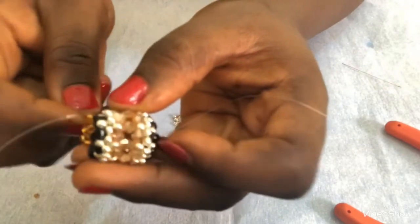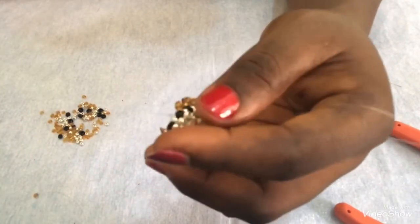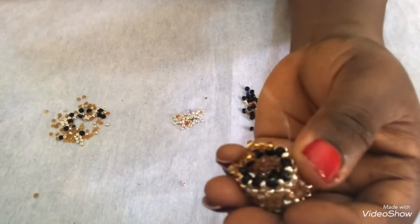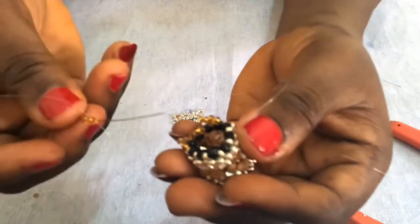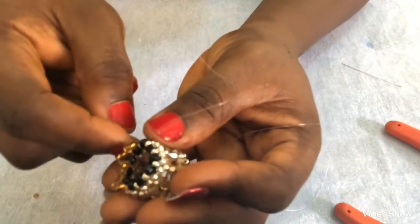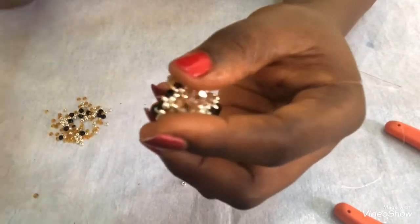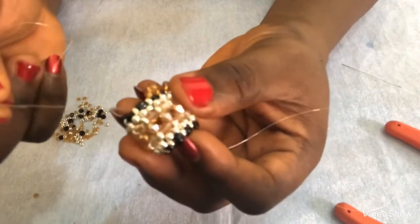Then I'll pull. I'll do this one more time by picking three gold. I'll go through the back of this 3mm and through the metallic and the next black in front, then pull. I'll continue like this in this pattern until I've gone around. I'll do this for both sides, then come back to show the next thing.